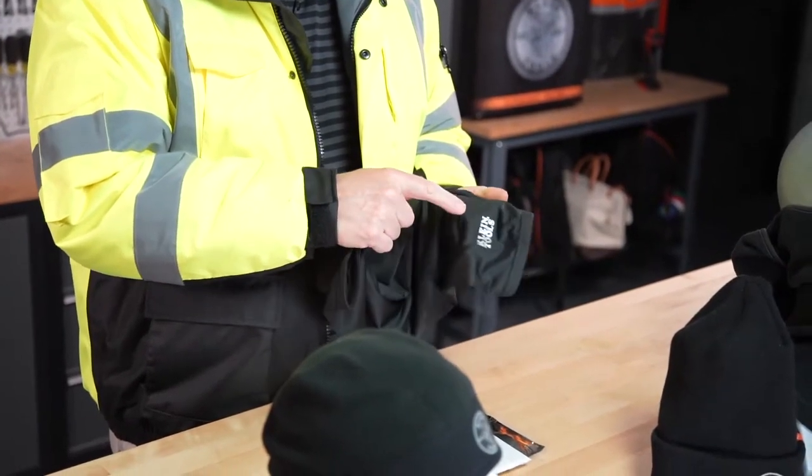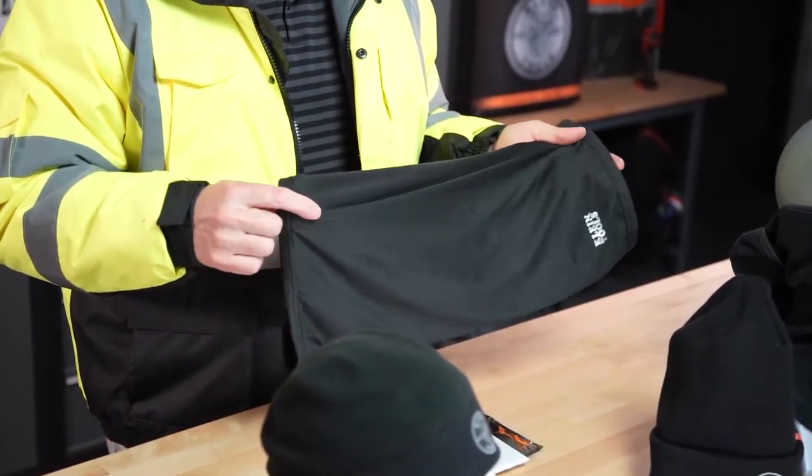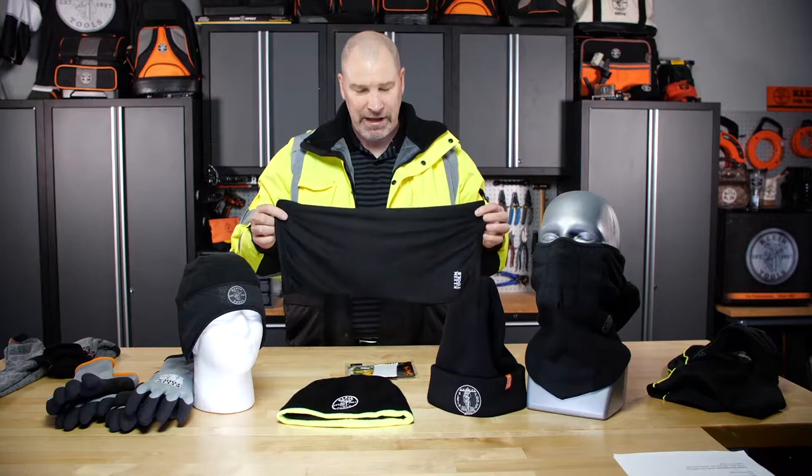It has a nice soft inside with reflective Klein logos. There are a lot of different ways to wear this thing — pull it up over your head, keep it down around your neck. A thousand and one ways to be fashionable in Klein gear.